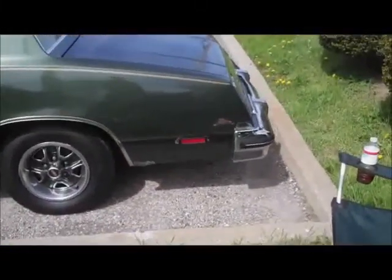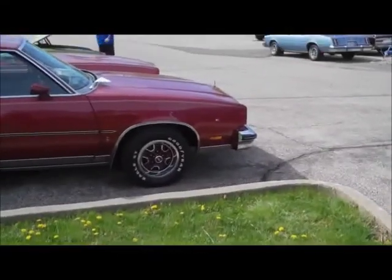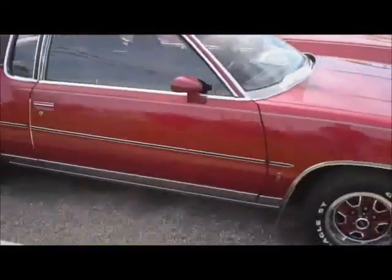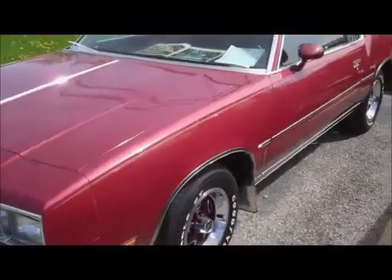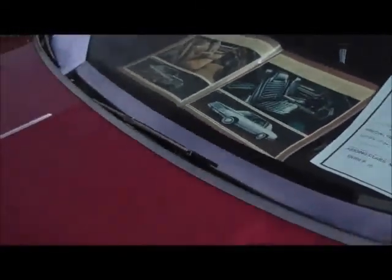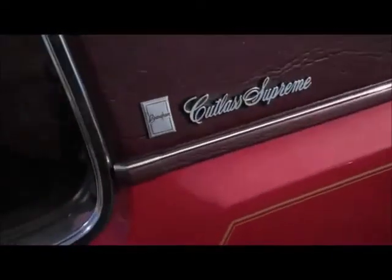A little bit of rust here and there on it, but overall it looks nice. This one here is beautiful - just a beautiful car. This one is 100% original. We got 24,000 original miles and there's the original brochure. It's a brome - really nice, really nice.